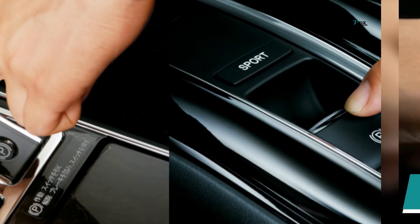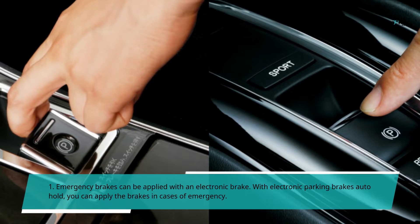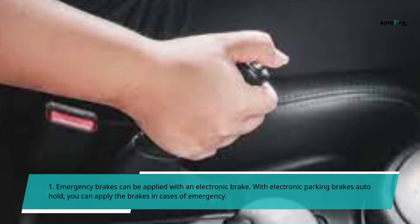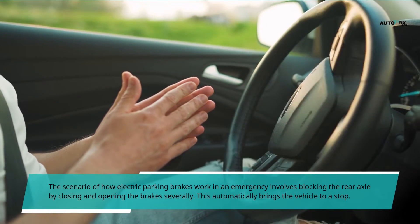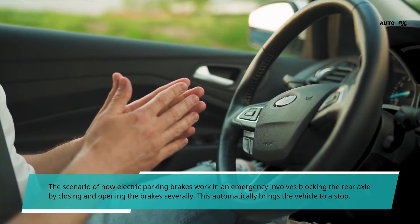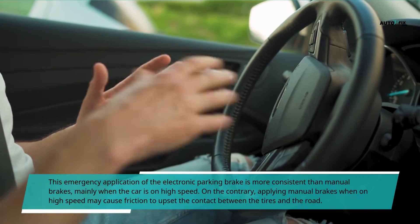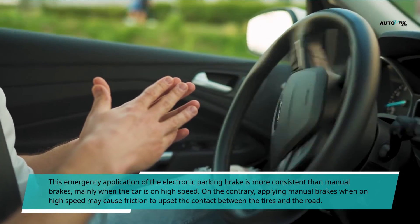Advantages of Electronic Parking Brake. First, emergency brakes can be applied with an electronic brake. With the electronic parking brake's auto hold feature, you can apply the brakes in cases of emergency. The scenario of how electric parking brakes work in an emergency involves blocking the rear axle by closing and opening the brakes severally, which automatically brings the vehicle to a stop. This emergency application is more consistent than manual brakes, mainly when the car is at high speed.